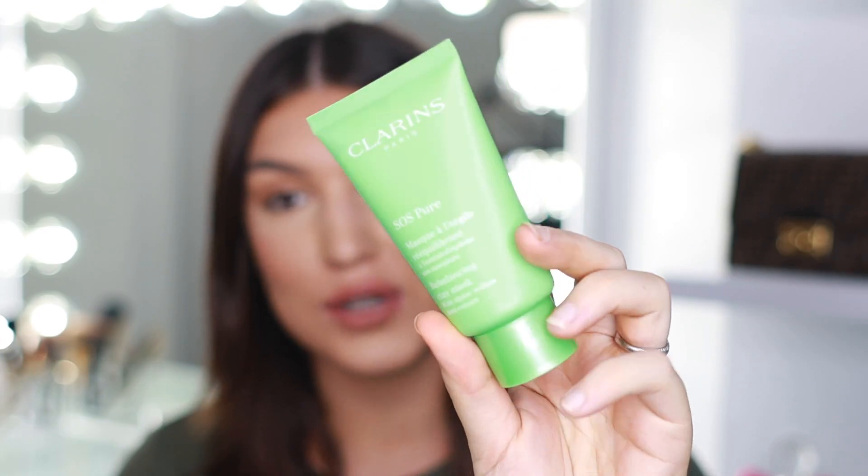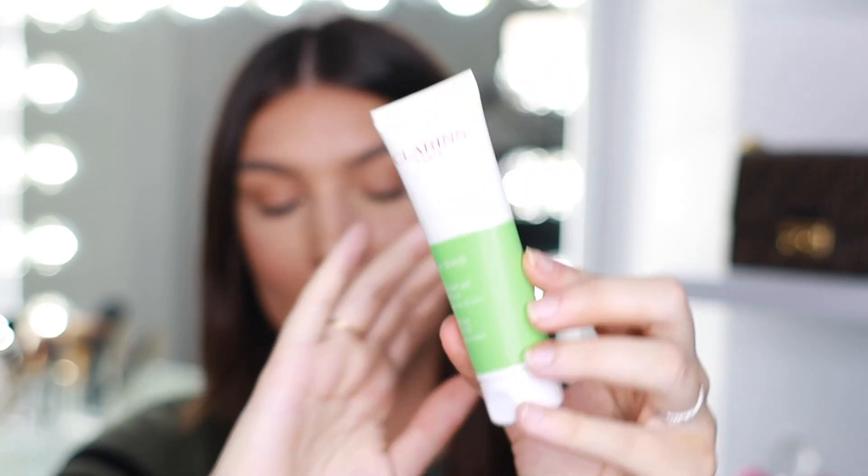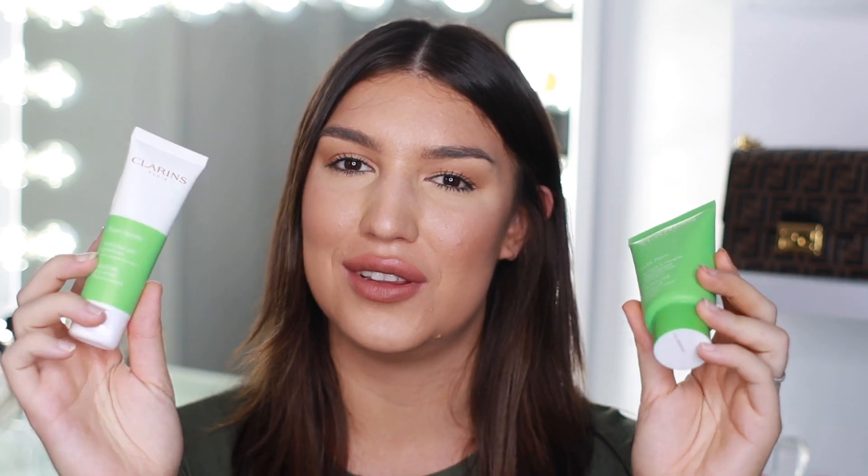In this video I'm going to be reviewing their Rebalancing Clay Mask and their Purifying Gel Scrub. One thing I've noticed about Clarins is their products are very, very small — they don't really offer a bigger size, unfortunately. Their prices match the size, so it does make sense, but you will have to refill these quite often. It won't last you for months on end.